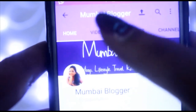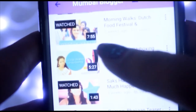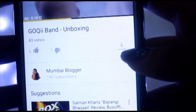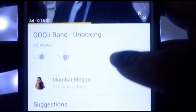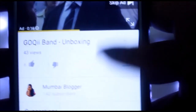Now, if you want to save a particular video, all you have to do is go on the video. So you just open the video that you want to see, and you can just click on this little download button here, and it will start the download.